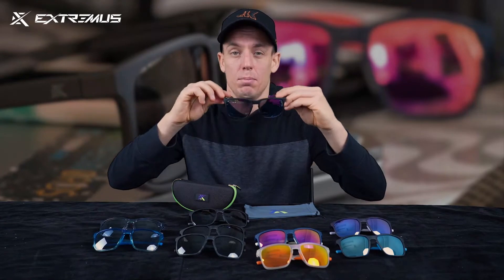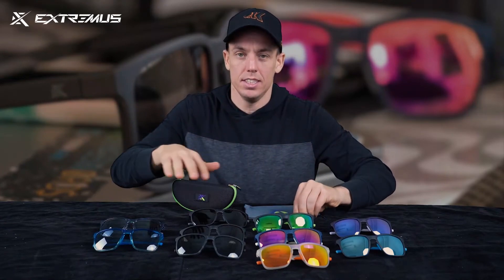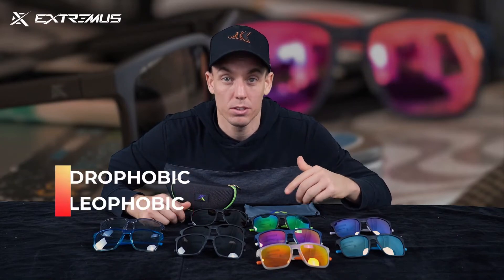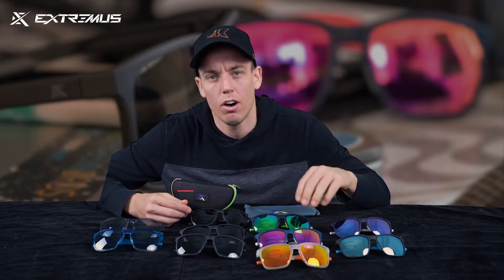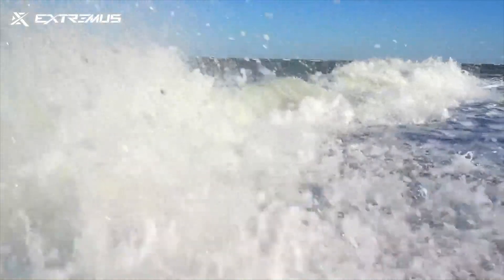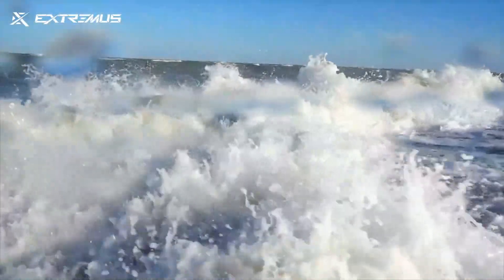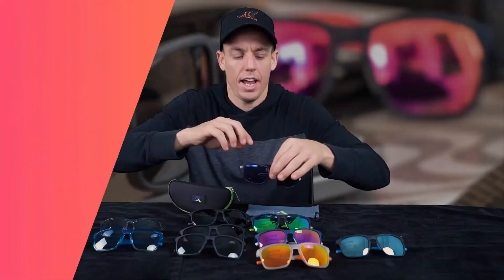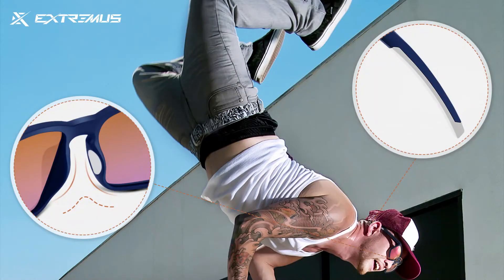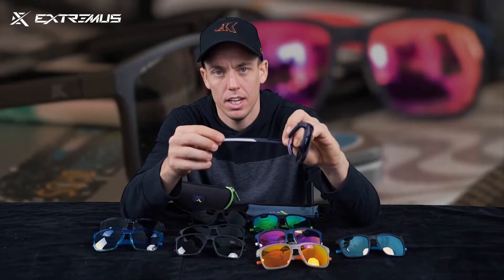The best thing about all of these lenses is that they are hydrophobic and oleophobic. That means water is just going to run off the lens whenever you're playing around the lake or the sea, and if any dirt or oil gets on the lens while you're playing around, it's going to slide right off as well.